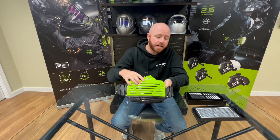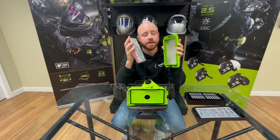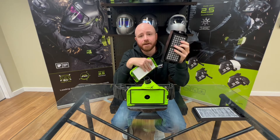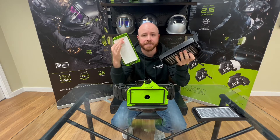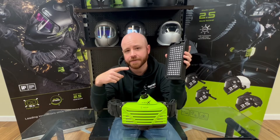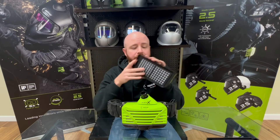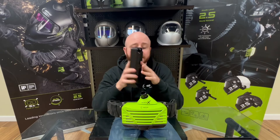The E3000X comes equipped with the TH3 HEPA filter, which filters out 99.8% of particles. But if you're working in an environment where there are gases and vapors floating around, you'll want to grab the gas filter. This is an activated carbon filter that blocks out nasty gases and vapors and helps prevent respiratory diseases. People who use it include those in the painting industry, agriculture, working with cleaning products or chemicals in a lab, first responders, and welders. It provides ultimate protection against organic and inorganic gases and vapors.